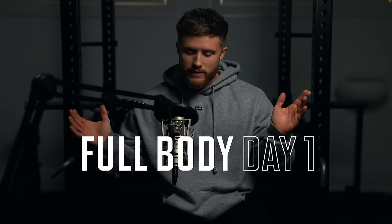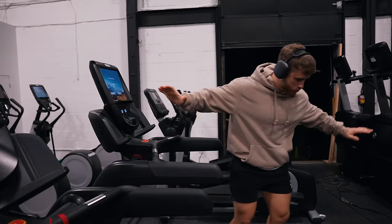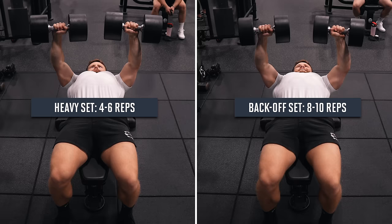Let's get started with full body day one. After two to three minutes of brisk walking on the treadmill and a few dynamic stretches — just a few arm swings and a few leg swings is fine — we're kicking things off with two sets of flat dumbbell press. The first set will be a heavy set for four to six reps, and the second set will be a lighter back-off set for eight to ten reps. So we'll get our strength set in first, and then do our hypertrophy set.